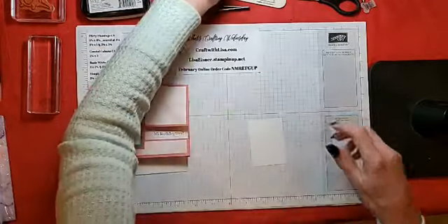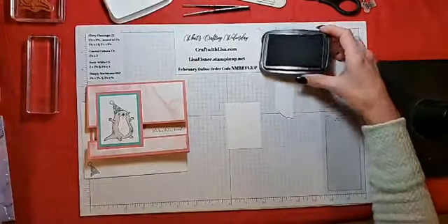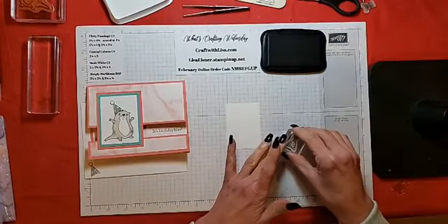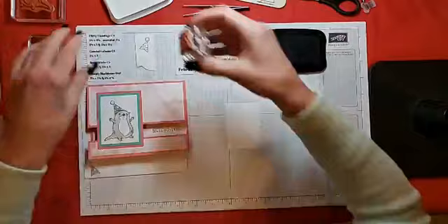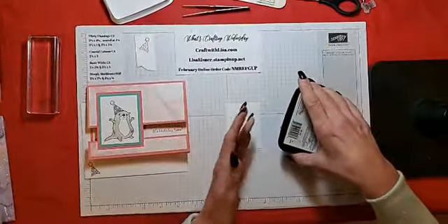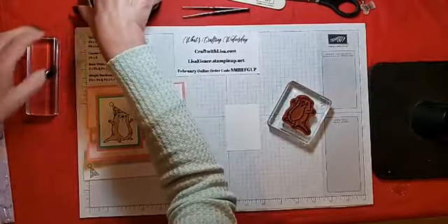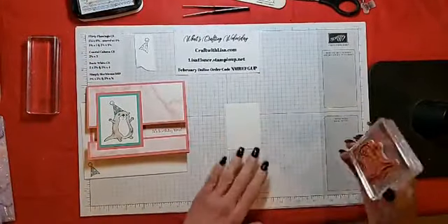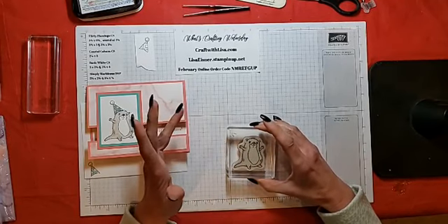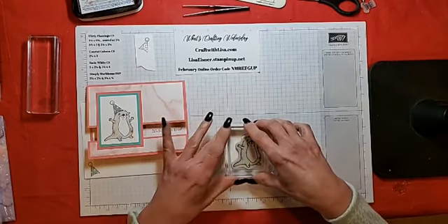I'm going to stamp the image. I'll stamp the party hat and put that off to the side for now. Then we'll stamp our Otterly Adorable Otter. I'm going to place it toward the bottom, centered on my piece of Basic White, because we want room on top for the party hat.